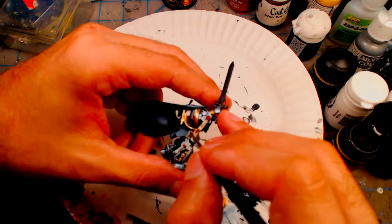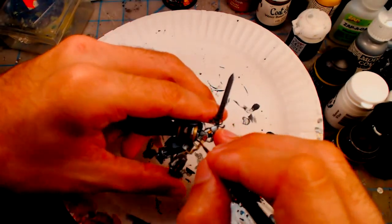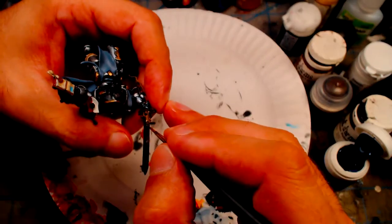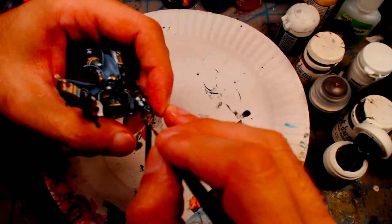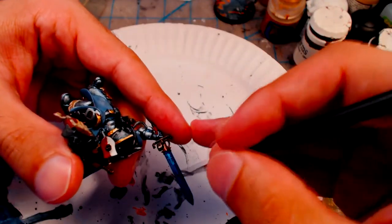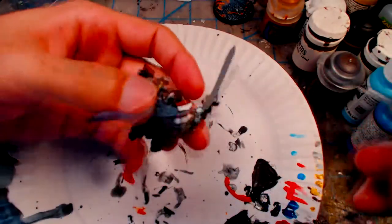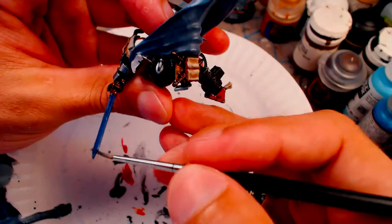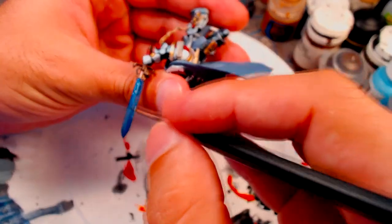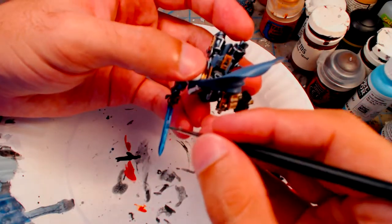Without an airbrush, painting the sword takes a while to get the desired effect. Starting with a layer of Necron Abyss across the blade, I then mix some Citadel Enchanted Blue with the Necron Abyss, water it down, and layer it on the sword, followed by a layer of Enchanted Blue by itself. Then I apply a mix of Vallejo Electric Blue with the Enchanted Blue.